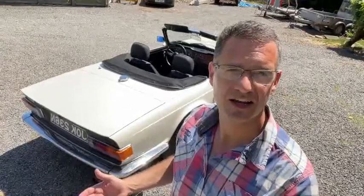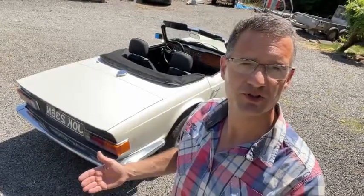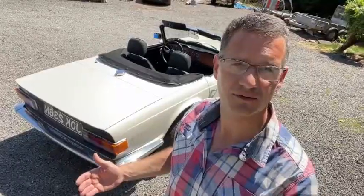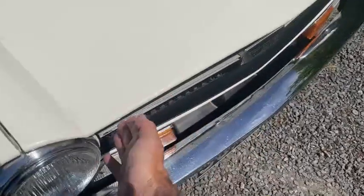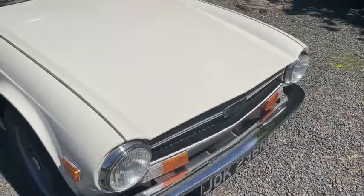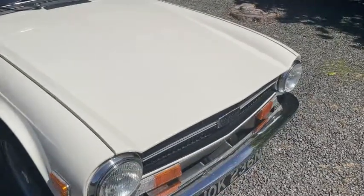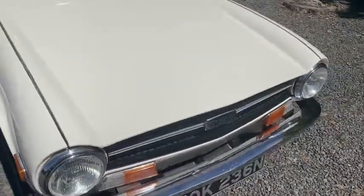Now that we've covered the chassis, let's look at the bodywork. Starting at the front of the car, the first area to inspect is along the bonnet edge — this is prone to rust, particularly from the inside. As with most of the metalwork on this car, rust happens from the inside out and the first evidence will be bubbles appearing on the paintwork.